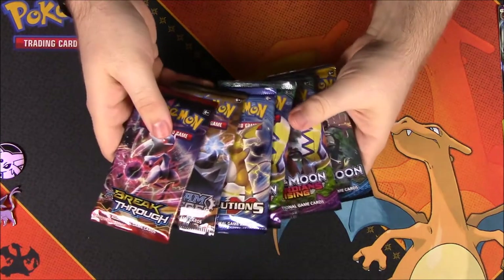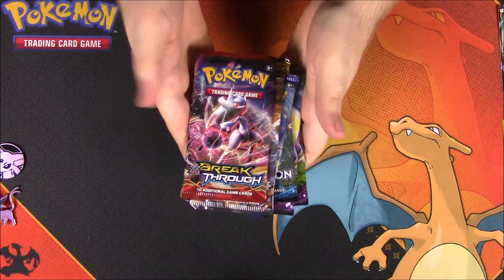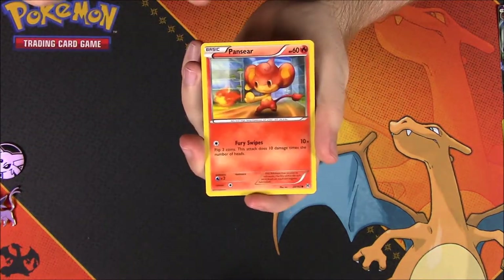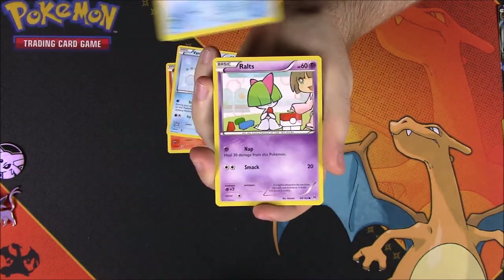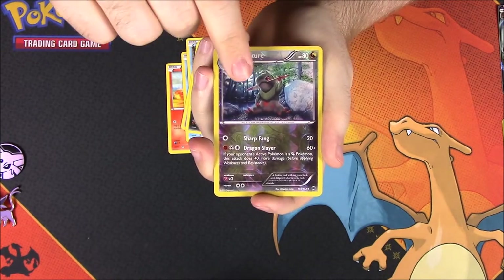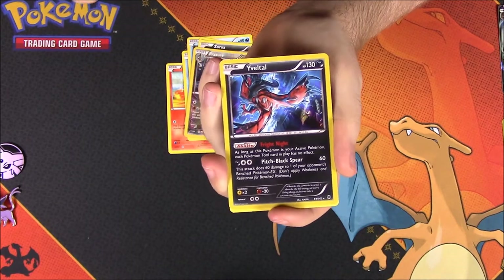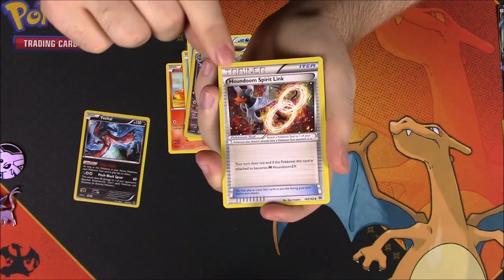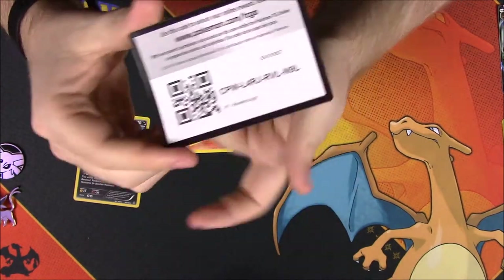Now we'll open all the packs in order of how they came out. Starting with Breakthrough: we got a Pansear, Vanillite, Panpour, Ralts, Zubat, a reverse holo Fracture — and we got a Vespiquen holo, which is awesome and looks super cool. Then a Houndoom, Sealeo, Phleet, Super Rod trainer, and the card code.